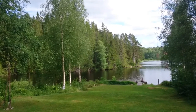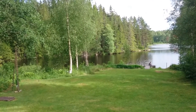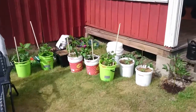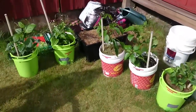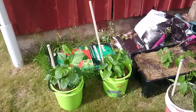Hello YouTube! Today I am at my summer house, or summer cottage, and I wanted to show you some of the chilies I've been taking up here to get more sun, as I don't have any room on my balcony.